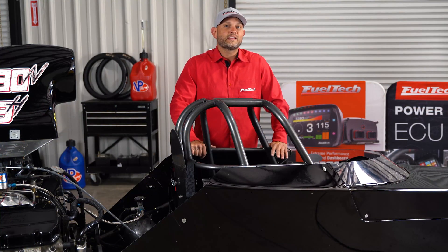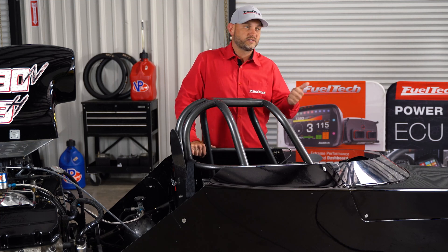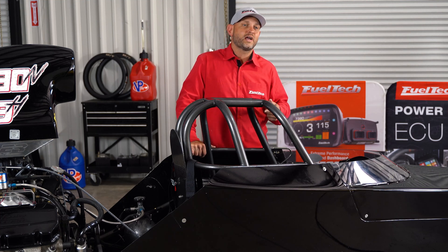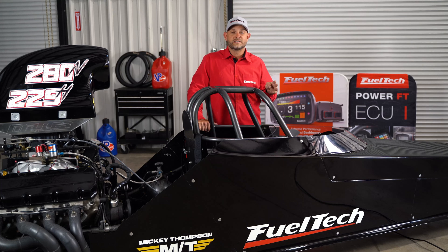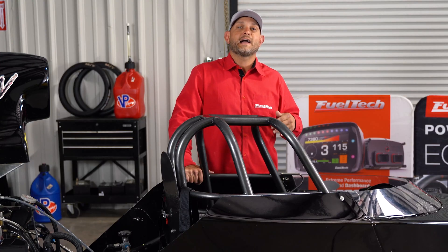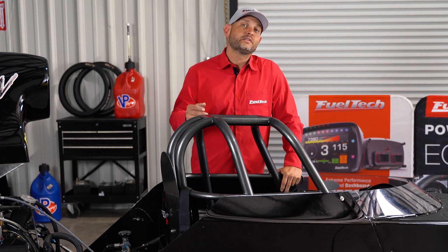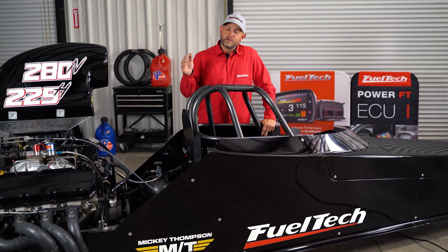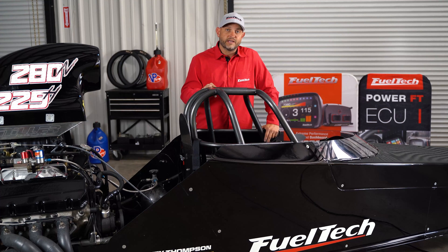We have included everything that's popular on it: delay one, delay two. You can hit the tree twice with separate buttons or the same one. We have our bump up, our bump down, and we even added a super bump — so three button options to help adjust your tree. On top of that we have the pre-launch features, which will allow you to have either a double step or allow you to control a throttle stop or air cylinder when you're in the process of staging and hitting the tree.